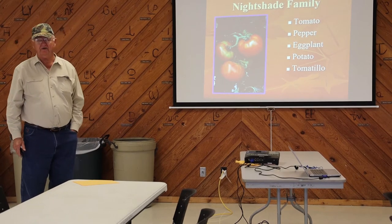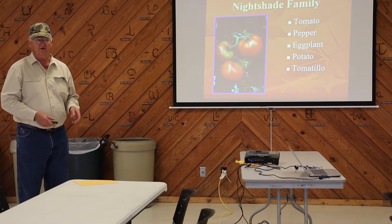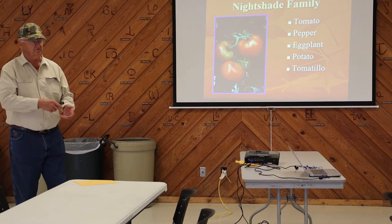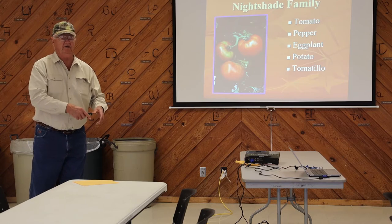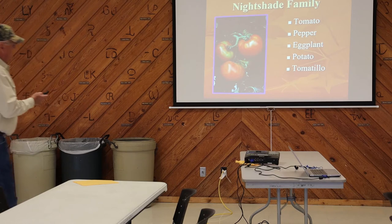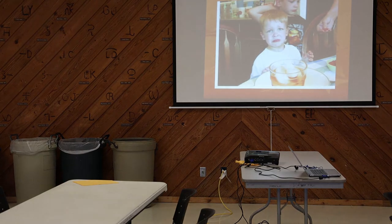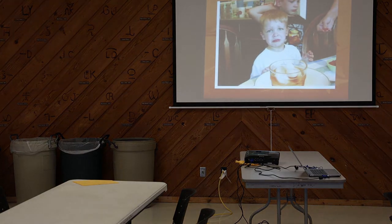I don't know what to do with an eggplant after I raise one. My mama used to peel them, slice them up, boil them, squeeze them, break an egg, put some crackers in it, and make a casserole or a dressing out of it. I didn't like it. Anyway, tomatoes — that's my grandson. He loves fruit. We told him to try a tomato. He tried it. He didn't like it. He's my deer-hunting grandson.